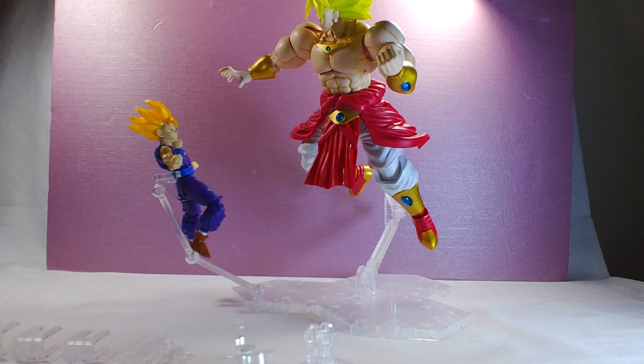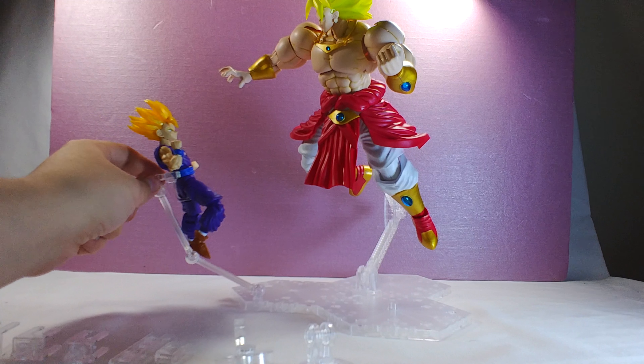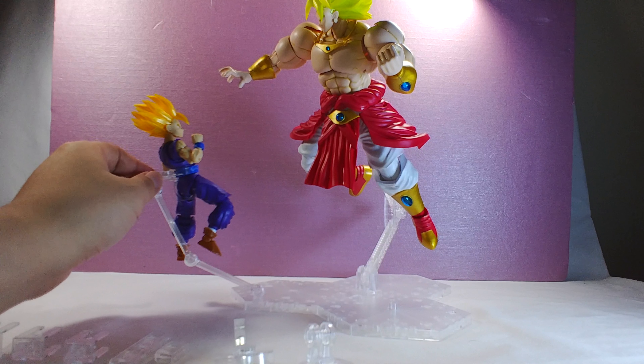It's meant for a Master Grade Gundam, and although Broly is a High Grade Figureize figure, he is on the bigger side — closer to a Master Grade size for a Gundam. Obviously the scale is still meant for High Grade, but that's beside the point. You can see here you can have two figures on here at once using the adapter that Gohan came with.